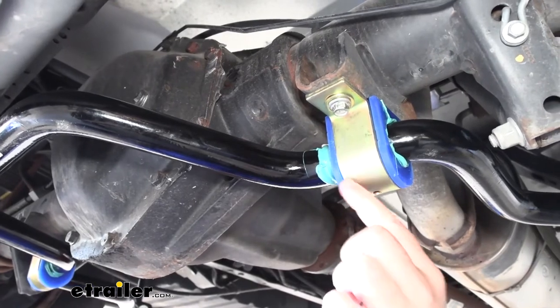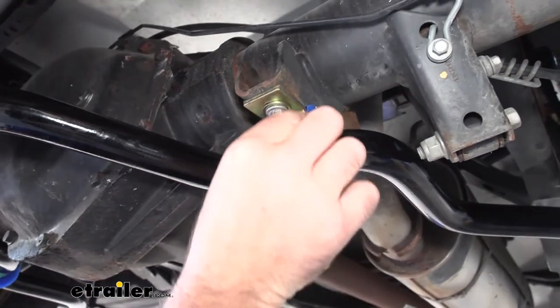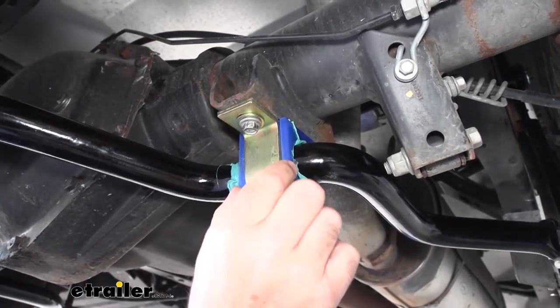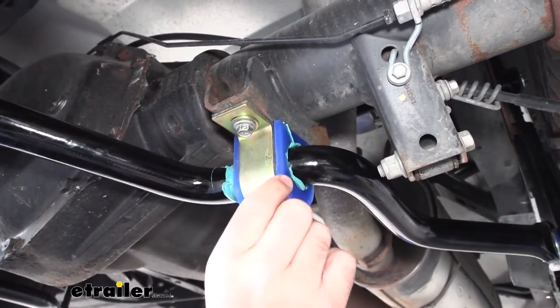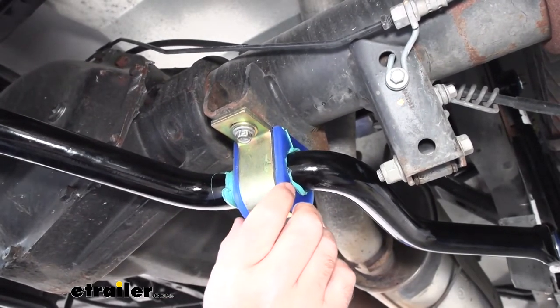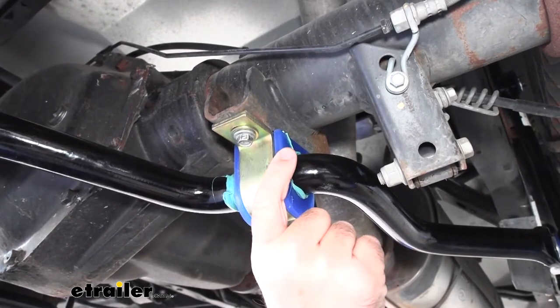Our bushings are going to be a little different than our factory ones. Our factory ones are more rubberized, where these are polyurethane. The difference is rubber bushings tend to break down — you get road salts and everything on them and they break down. With our polyurethane bushings, you have a lot less risk of them breaking down over time.